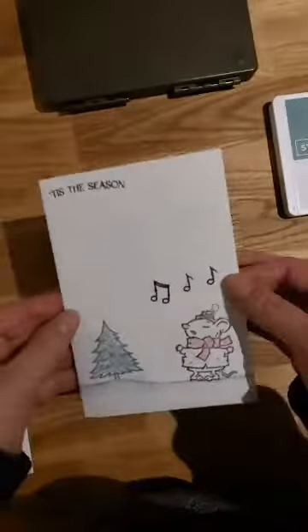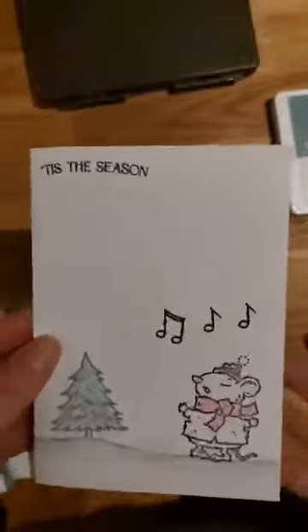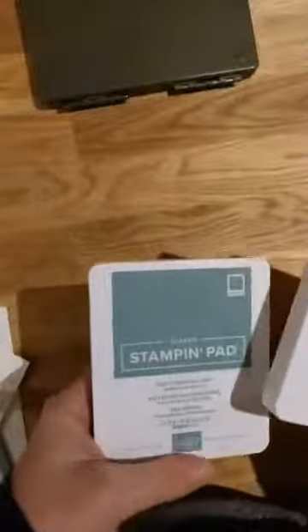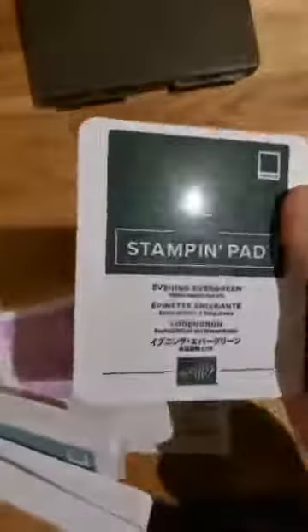I've used that stamp set and created a very quick clean and simple card. I'm very limited with my supplies at the moment, because I don't have all of the things I can buy once I'm a demonstrator. The ink pads I've got are the ink colours from the current catalogue range - Soft Succulent, a very soft green; Evening Evergreen, a much darker green; Fresh Freesia; Pale Papaya; and Polished Pink. That's all I've got, other than a black.